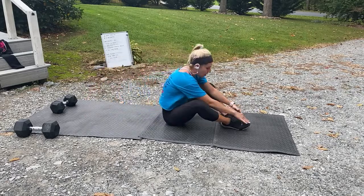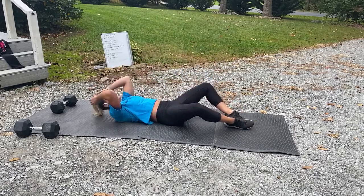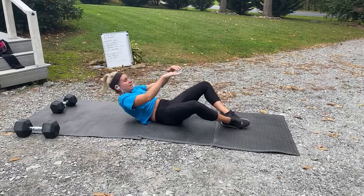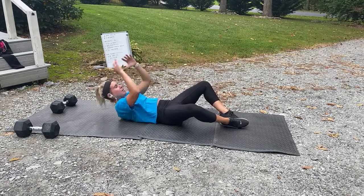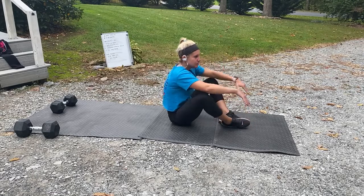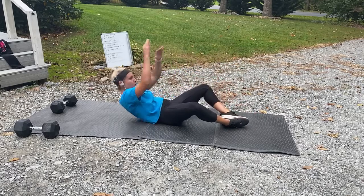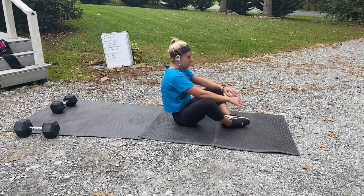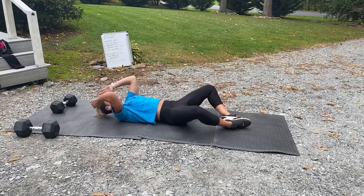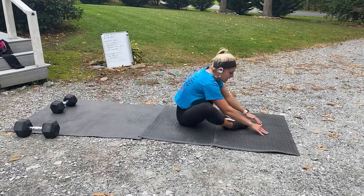Sometimes if you're sitting like this you're blocking, so the butterfly position allows you to come all the way up. 20 seconds. Let's go, 10 seconds. Back to those Russian twist — three, two, one, and let's go fast! Come on, try to get those feet off the ground. Three, two, one, back to those sit-ups. Breathe.